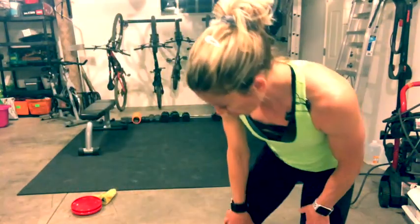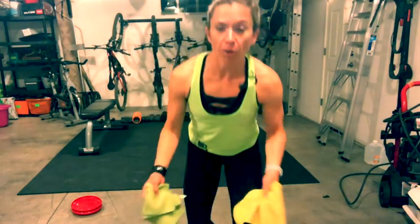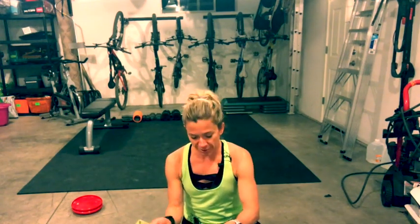Hey guys, it's Sierra from Fitness 1440. Today we are going to do cardio abs. It's going to be — depending on how many sets you do — about 20 to 40 minutes. Our intervals will be about 30 seconds each. You'll need either two microfiber towels if you're on concrete or hardwood floors, frisbees or plastic plates if you're on carpet. Avoid paper plates as they create friction and can get hot.